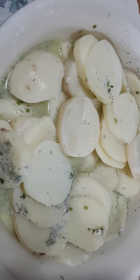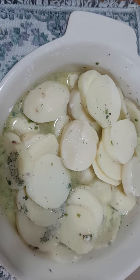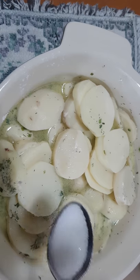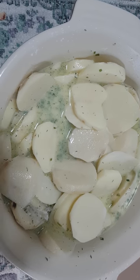Actually, I will add half a teaspoon of white sugar. The original recipe has no sugar, but I like to add it. Okay, it's in there.